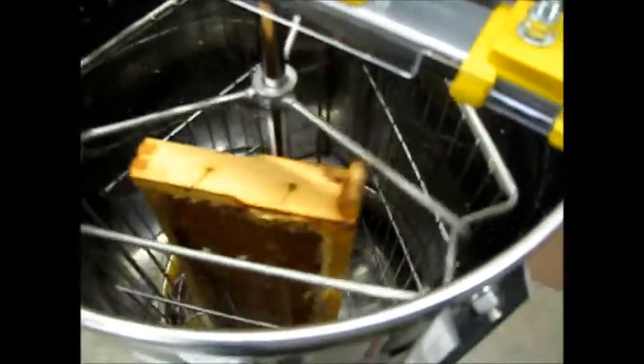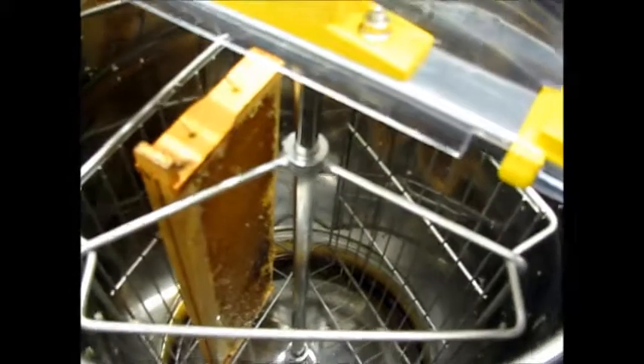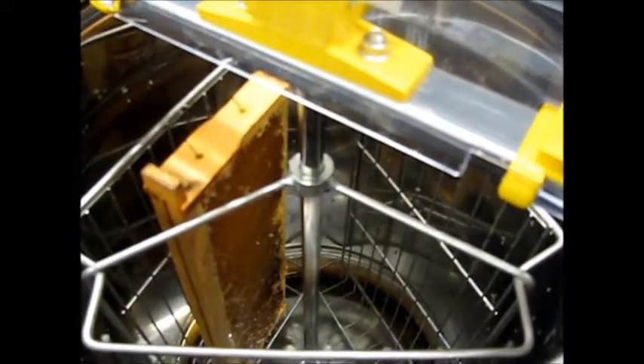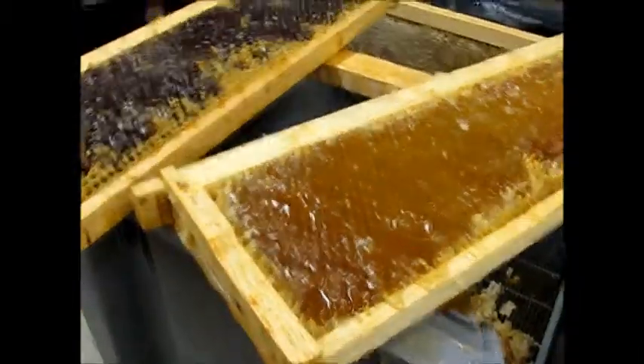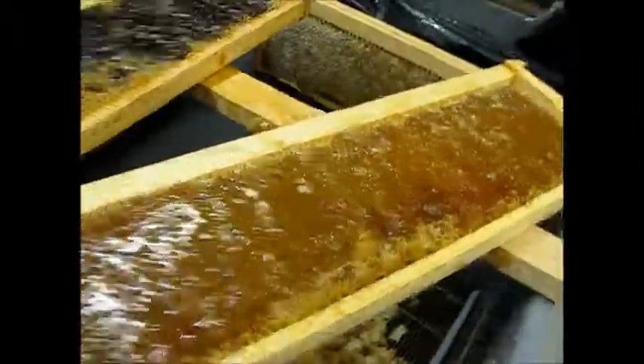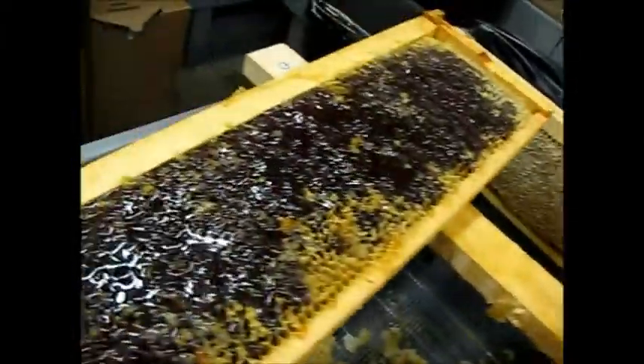There's room for three frames total — two more to go. I'll show you how I spin it, but I have to cut off two more frames first. This is interesting — we get this a lot — you can see the light and the dark honey.